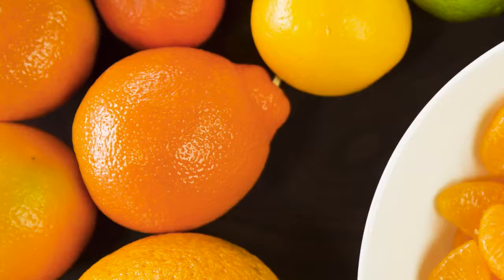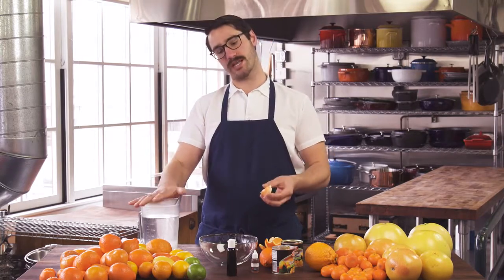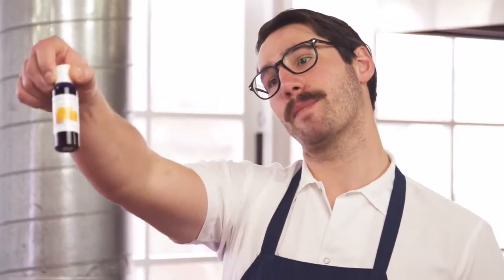To get going, you'll need a few things. You need to pick a citrus — we're actually going to use mandarins today. You need some water just to cover the segments, and then you need the secret ingredient: pectinase.